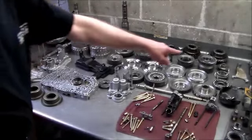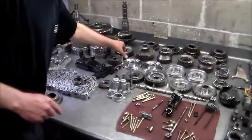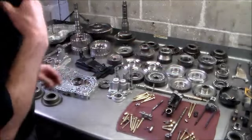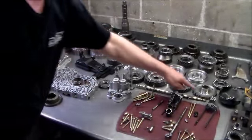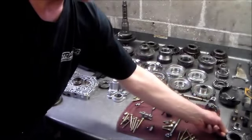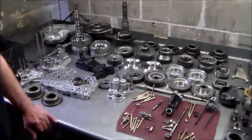Then just inspect your fourth gear here for wear, inspect your reverse gear here for wear, and all your bearing surfaces for pits. Inspect your flat bearings, round bearings, and barrel bearings for any pits or anything like that.